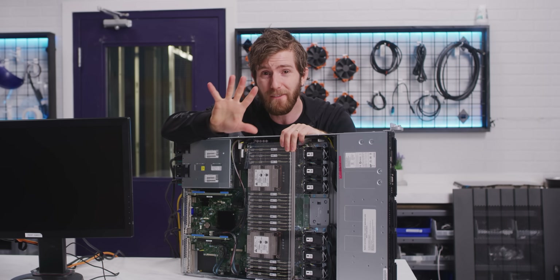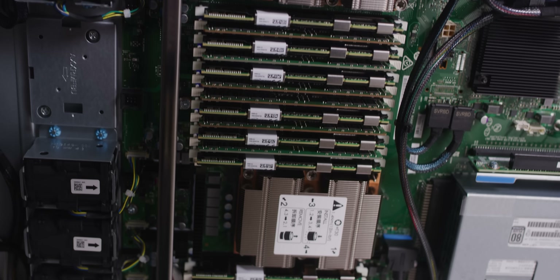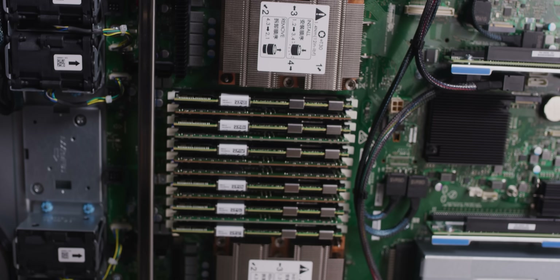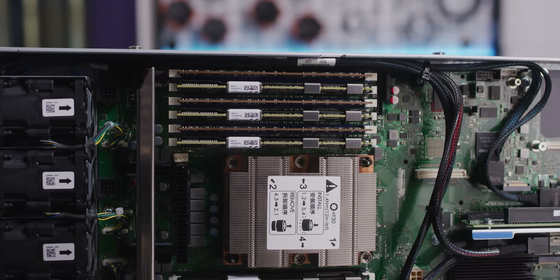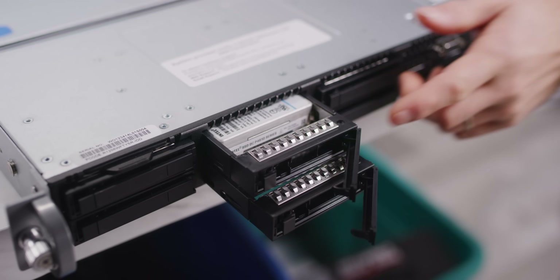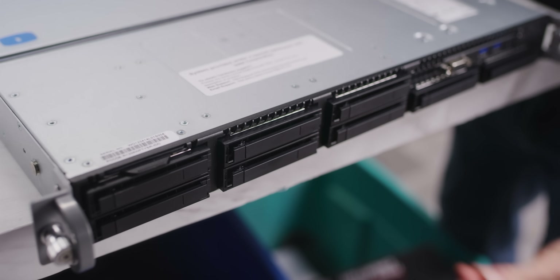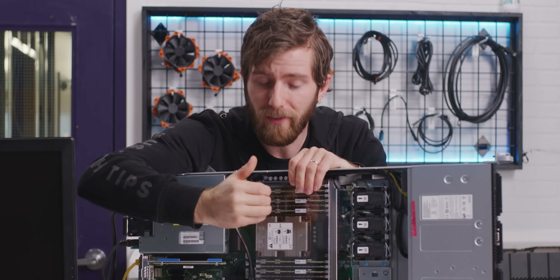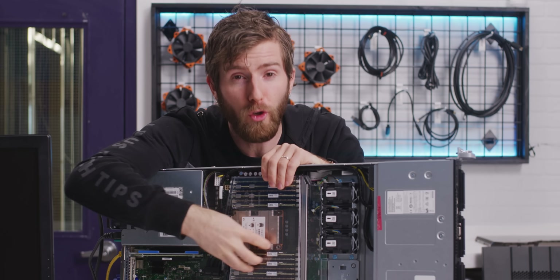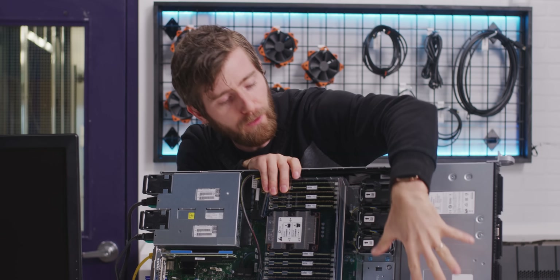You've actually got five tiers of storage in here. You've got the SRAM — that's your cache on the CPU. You've got your DRAM, which is in half of these memory slots. You've got your Optane memory in the other half. You've got your NVMe SSDs over here. And then finally you've got your SATA SSDs. Whatever the CPU needs the quickest access to stays closest to it, and whatever is less important falls away onto these slower tiers.